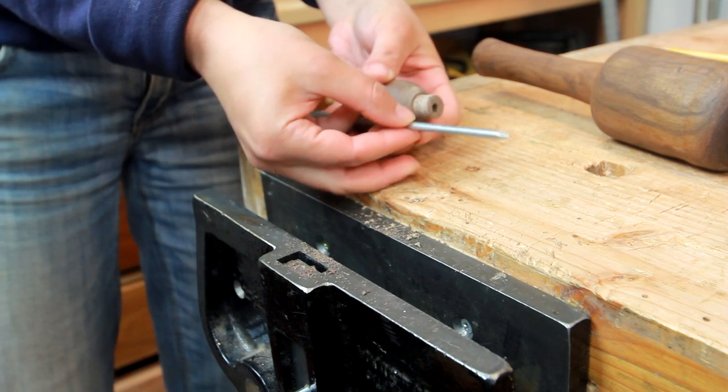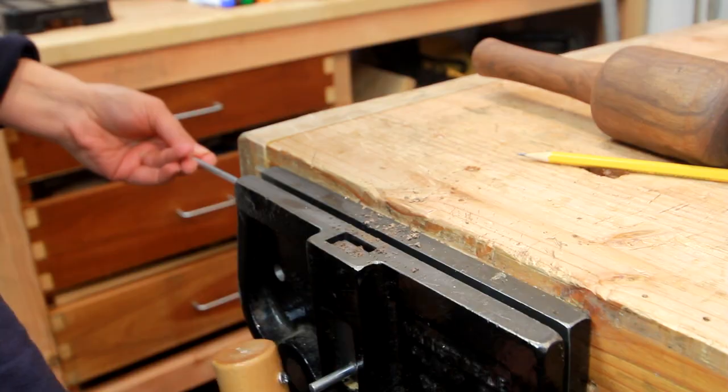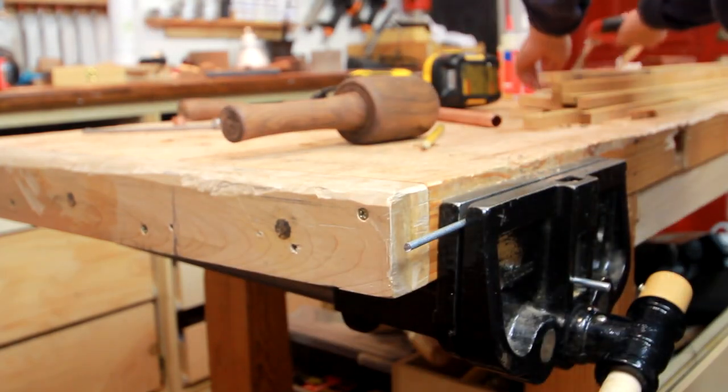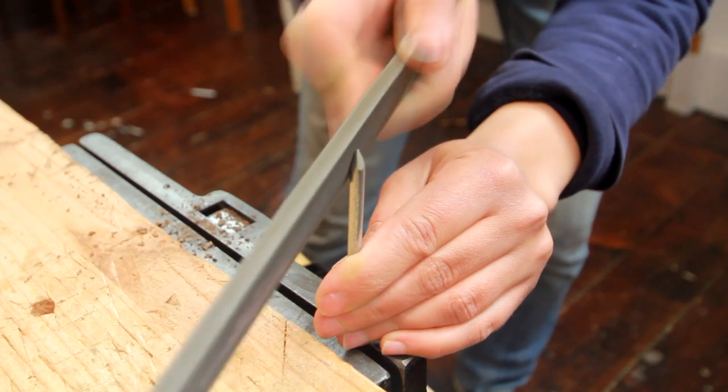Now I have the nail here and I'm looking at how long I want it and marking where to make the cut. I'm just using a hacksaw here. To sharpen the nail up a bit I'm using a rasp.